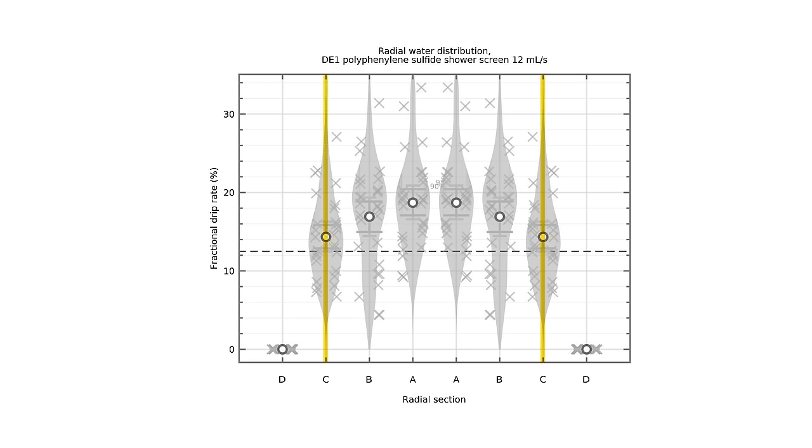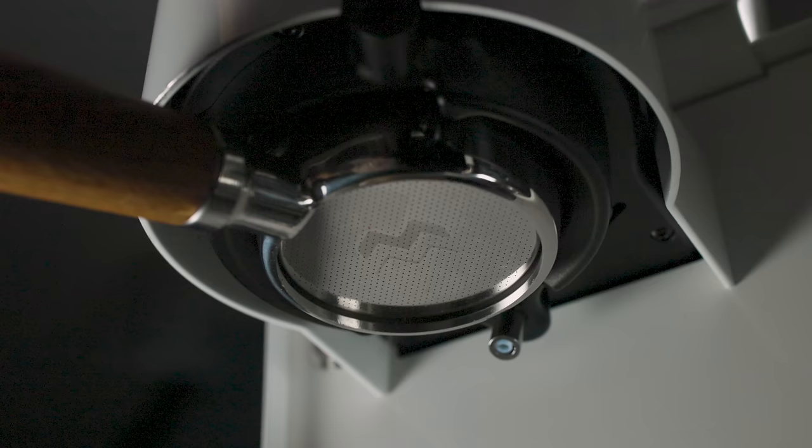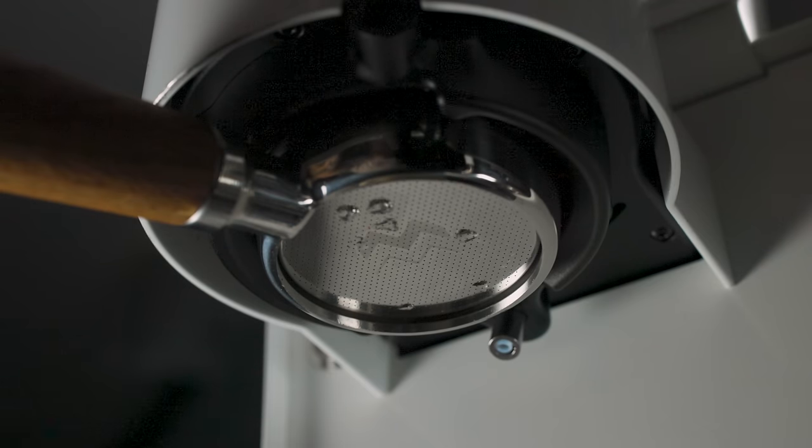Because his measurement tool doesn't do full extraction — it's only really doing that headspace filling — we're seeing that there is a clear preference for the center. But with a higher flow rate, you objectively are getting more even flow through the puck, which shows that fast fill is preferred over slow fill for a more even extraction.